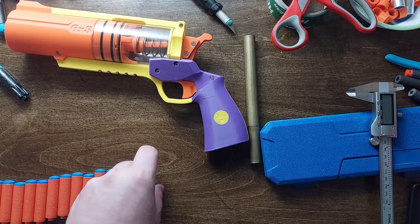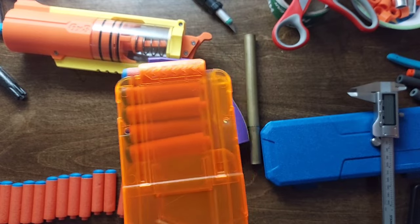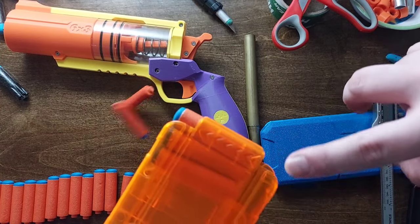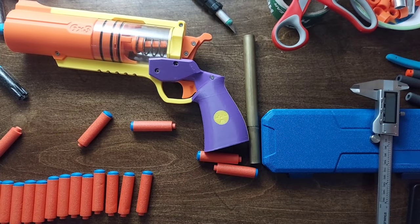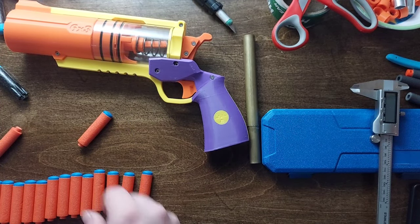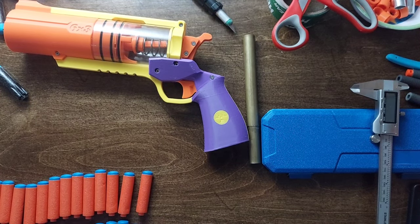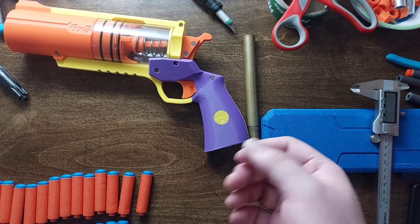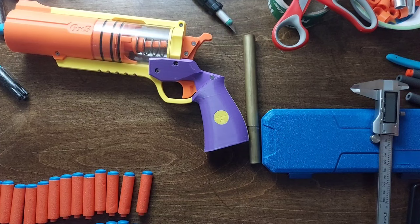We also have one more interesting thing here. This is an X-Shot Long Shot magazine — a full length magazine for elite darts. They all feed smoothly and they don't fall out of the magazine. It's actually a pretty loose magazine, that one. I don't know if all full-length magazines are going to be that way, but we may have a perfect magazine already in the hobby for making blasters for this dart.